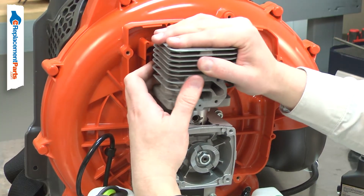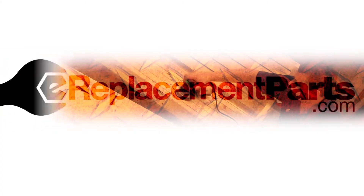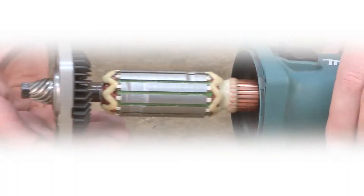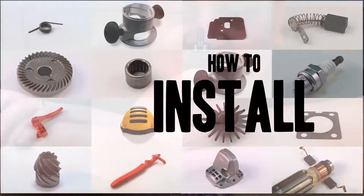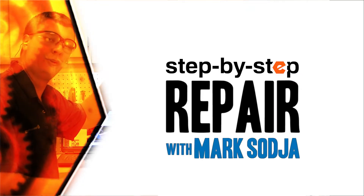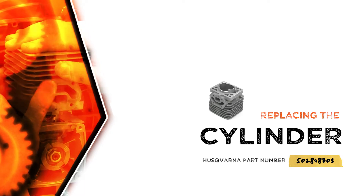Replacing the cylinder is a repair that you can do yourself, and I'm going to show you how. Hi, I'm Mark Sodja. Do-it-yourself repairs like these are easier than you might think. From lawn machines to cordless drills, kitchen mixers, outdoor grills, our how-to videos walk you through each repair from start to finish, so doing it yourself means never having to do it alone. Let's get started.